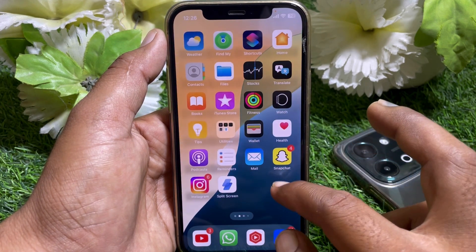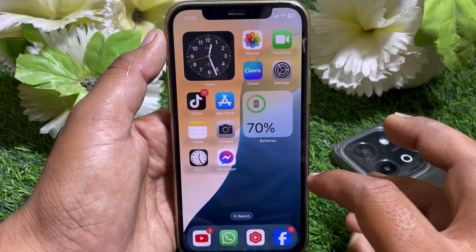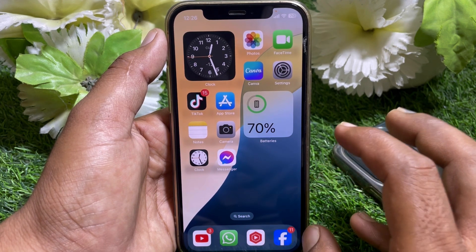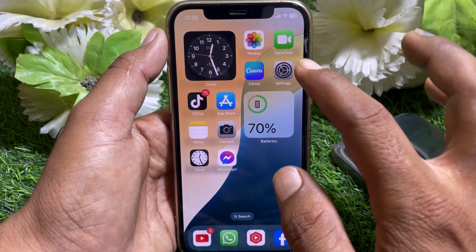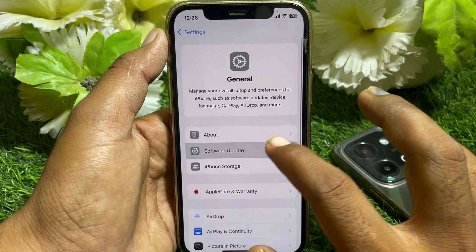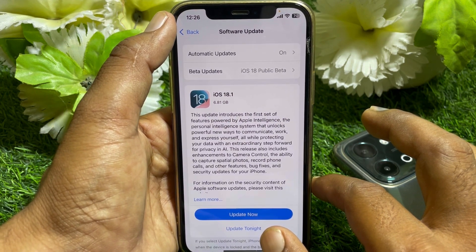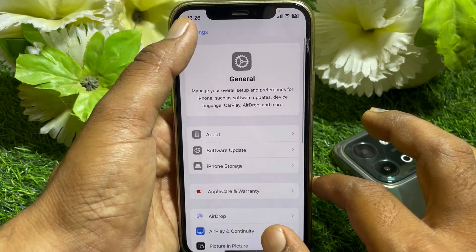It's pretty easy and basic to change the charging limit. You can do this on iOS 18. First, go to Settings and scroll down, then tap on General, then go to Software Update and make sure you have updated your device to iOS 18.0.